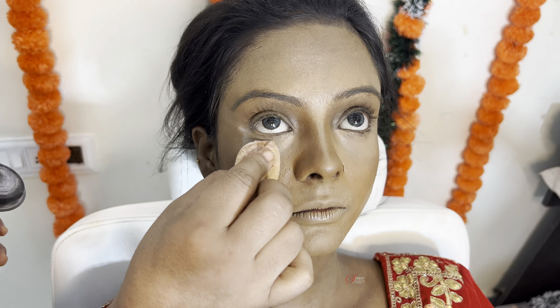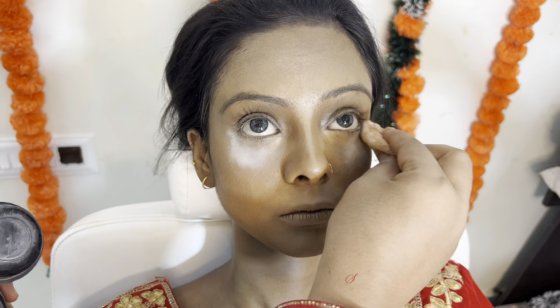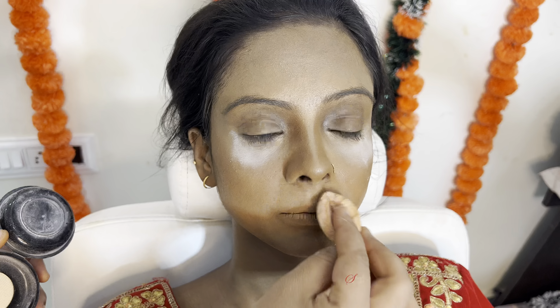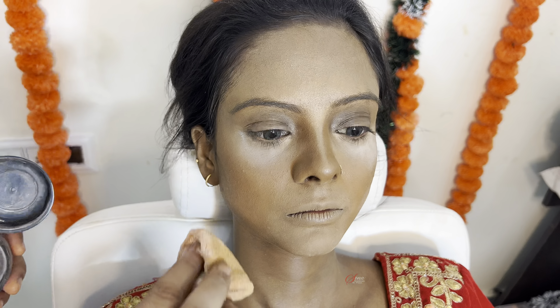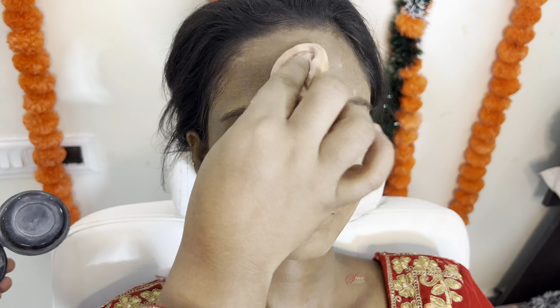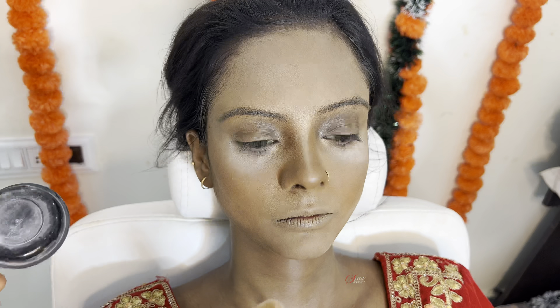First we complete the eyes, then lock the base. Here I have to use Laura Mercier for the makeup foundation, but just for practice I have Swiss Beauty products. You don't need to remove it — you have to set the makeup and then remove it.